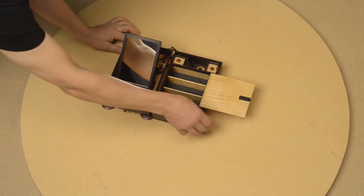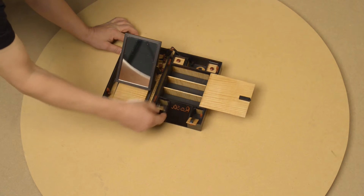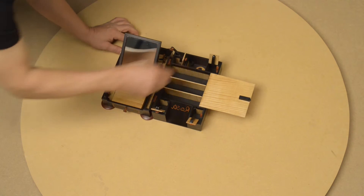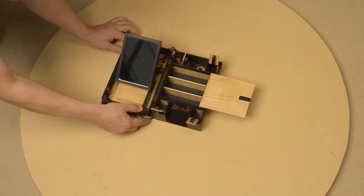Here you have the boxes for the bracelets, for the earrings, and on the left side a small drawer for the rings.